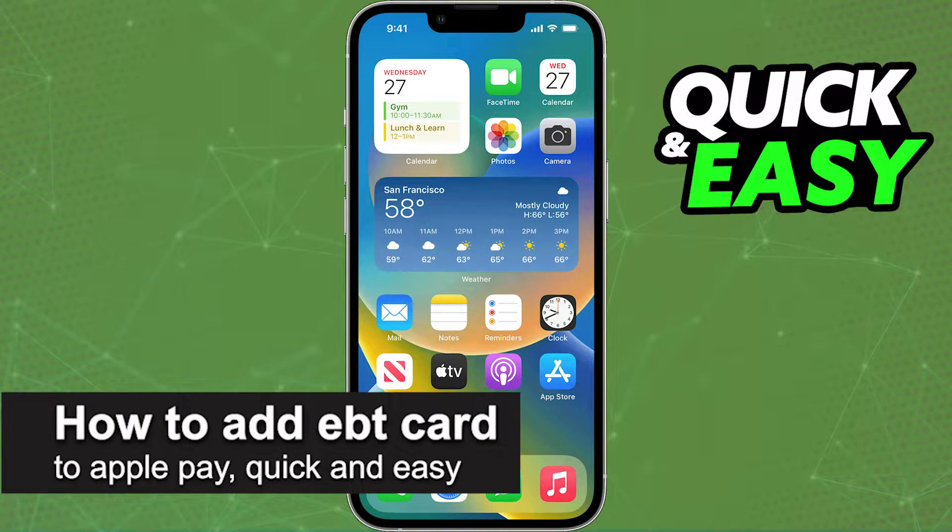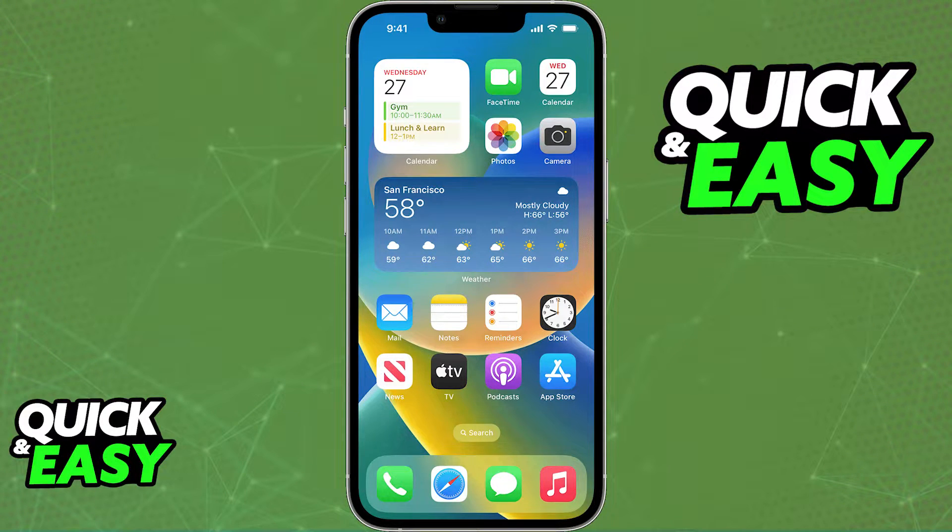In this video, I'm gonna teach you how to add your EBT card to Apple Pay. It's a very quick and easy process, so make sure to follow along.